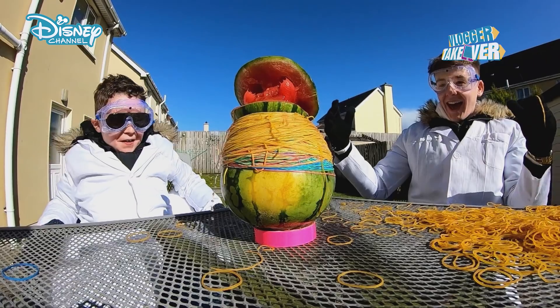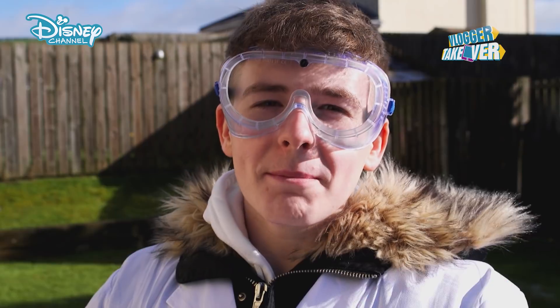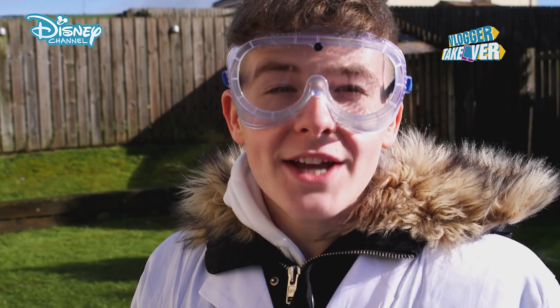Don't try this at home, kids, because we are about to explode a watermelon. Welcome back to another Vlogger Takeover. I'm Adam and this is Callum.